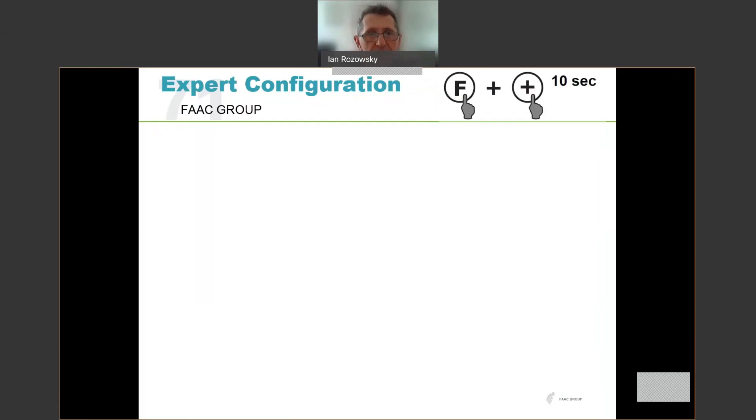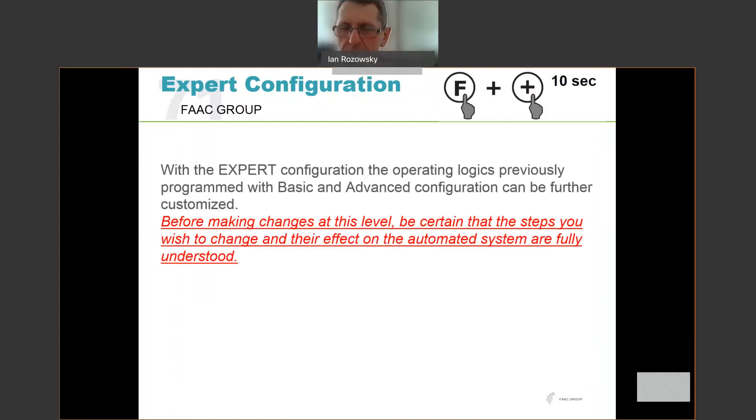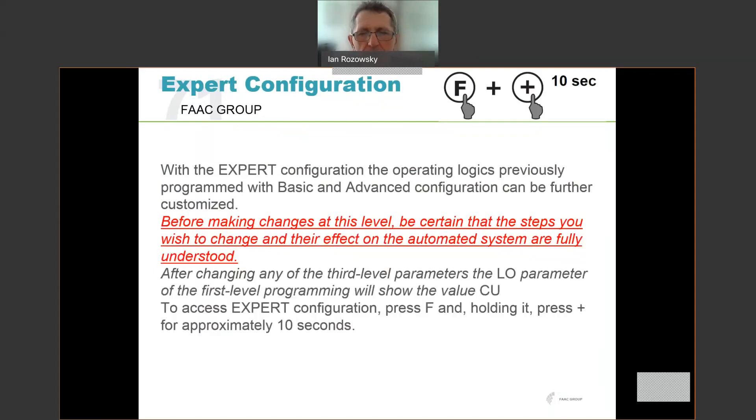Lastly, expert configuration — the third programming level on the E680. Expert configuration jumps very deep into the operation of the board, so you really want to understand what you're doing before making these changes. As highlighted: before making changes at this level, be certain the steps you wish to change and the effects on the automatic system are fully understood. To enter expert configuration, press and hold F, then press the plus button for approximately 10 seconds. After 10 seconds you will move into custom or expert configuration. It's very seldom used but is there for in-depth customization.